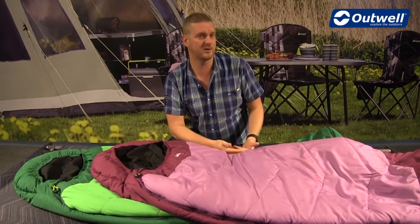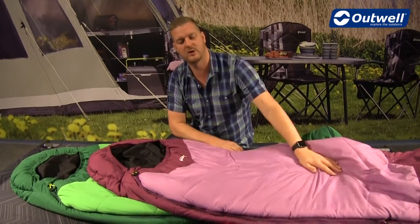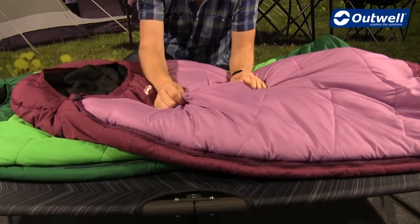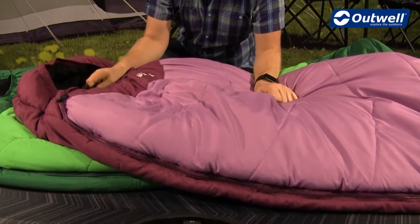I'd like to start off by talking you through the construction of the bag. On the outside, the shell we're using is a microfiber polyester, which is a really soft-touch and comfortable material, and it's exactly the same as what we're using on the inside.